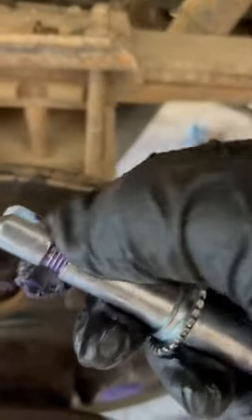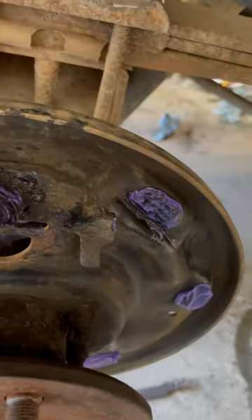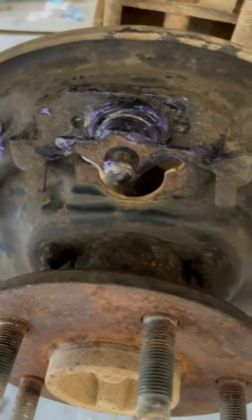And on your adjusters, screw it out, put some lube on it, screw it back in. Then right here on the end where this pivots at, have that lubed up inside good. That's it.